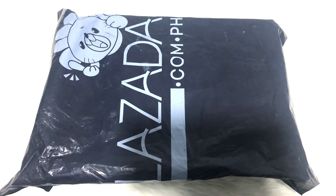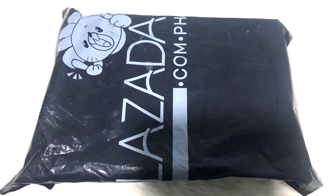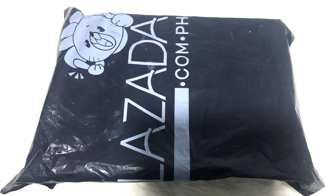Hi guys! Welcome back to my channel! For today's unboxing, I will unbox Raspberry Pi.